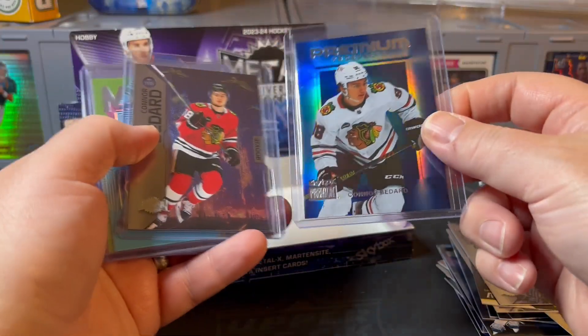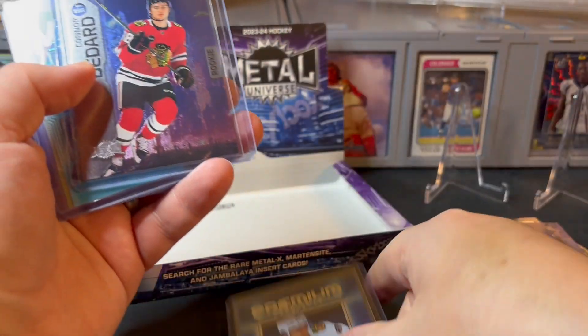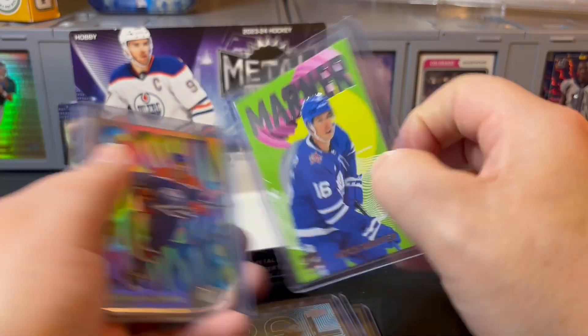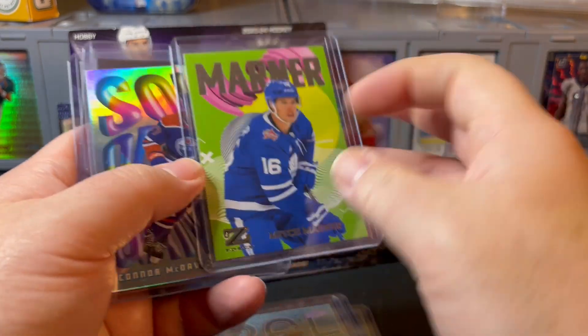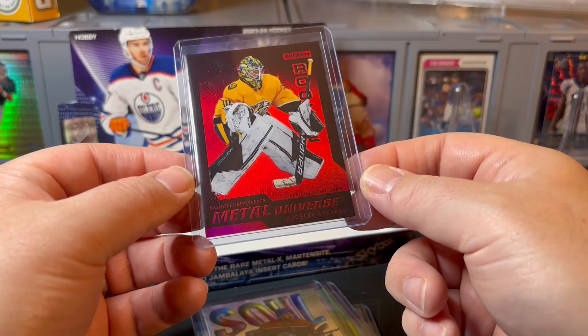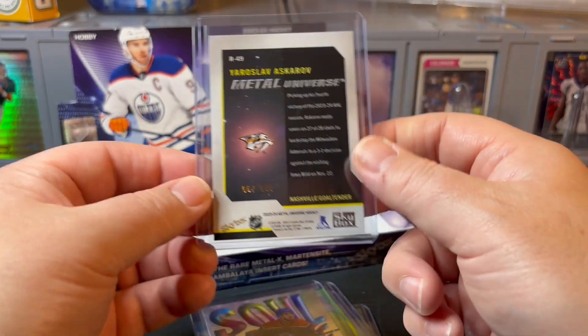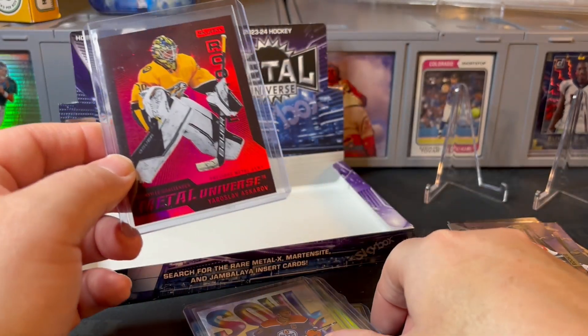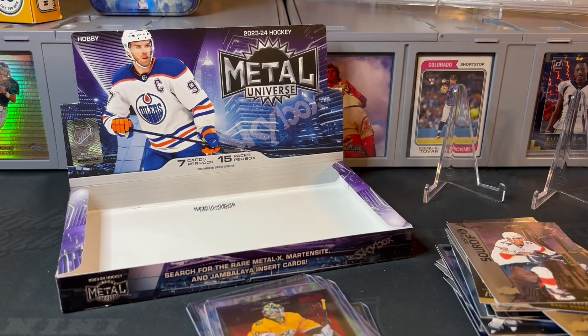Quick look at the hits: Connor Bedard Premium Prospects insert, base Connor Bedard rookie, Austin Matthews Palladium insert, Mitch Marner — looks like 6 of 50 — unique insert set, Soul of the Game Connor McDavid, and our Metal Universe Rookie Precious Metal Gem numbered to 100. Love that we got one PMG out of here, which is great. Anyway, let me know what you think of the video. We love it when you join us for the rip and look forward to you coming back. Thanks for taking a look and we'll check you out on the next one!